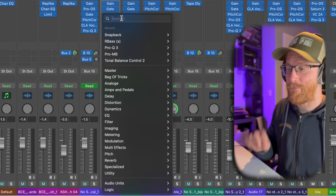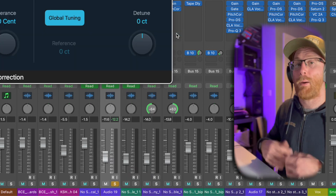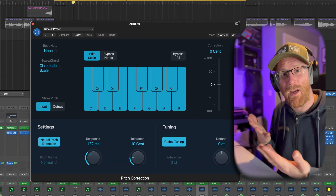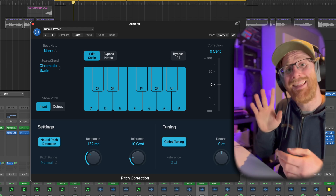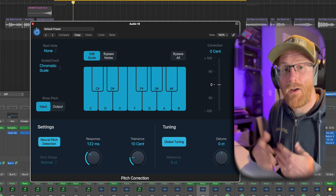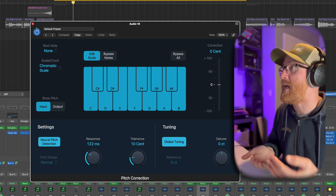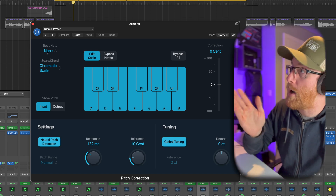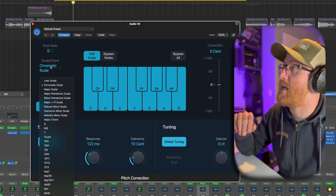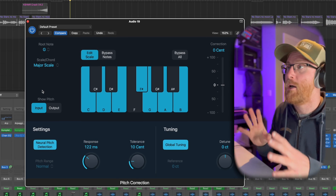If you're using Logic 11.1, they've added a feature where you can just type 'pitch' and pitch correction shows right up at the top. Now, a really common mistake is putting pitch correction on and thinking it's not working. We first need to tell it the key we're expecting things to be in. In this track we're in G major, so we put the root note to G, then select the major scale — it highlights those notes and blacks out notes that don't exist in G major.